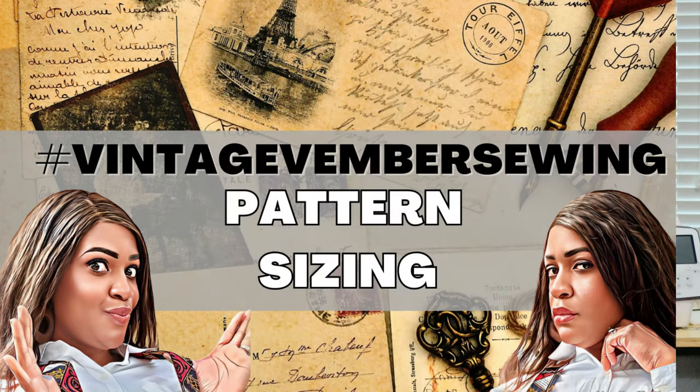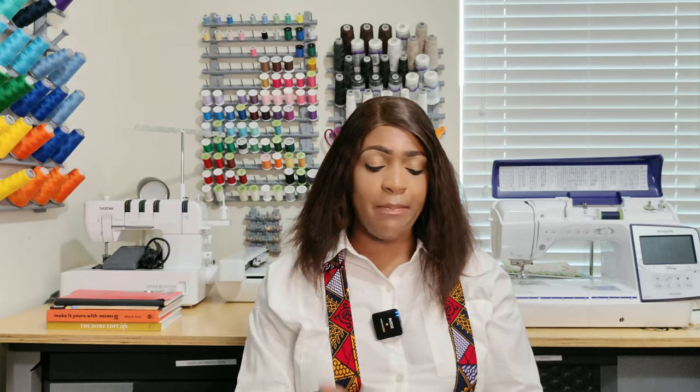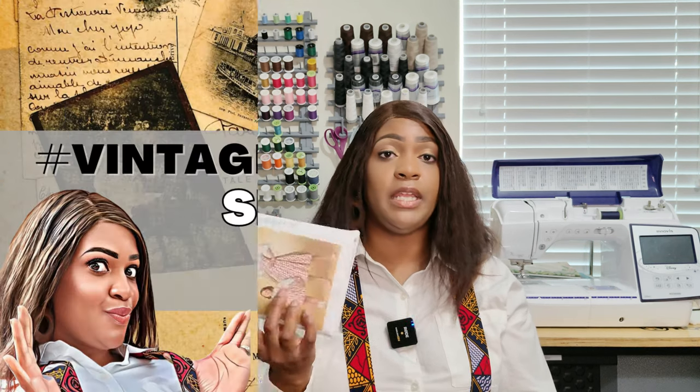Let's talk about pattern sizing. This pattern comes in two separate envelopes. On the Simplicity website, there's a kids' size of 3 to 8 if you want to do a mommy-and-me, and also an adult size — I believe 8 to 22. My pattern is from when it first came out, around 2014 or 2015. The size I have is small through extra-large, which is what you'd have if you picked it up back then.